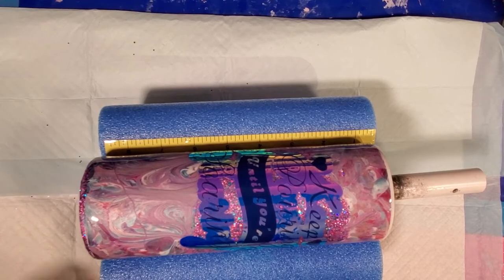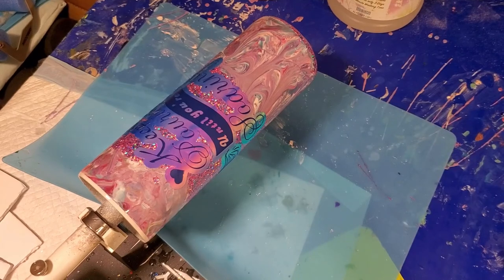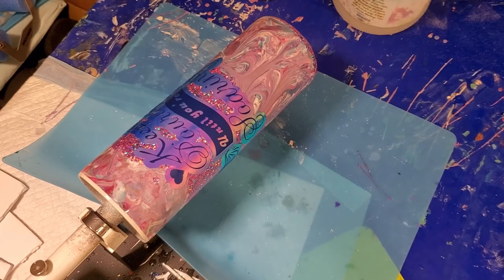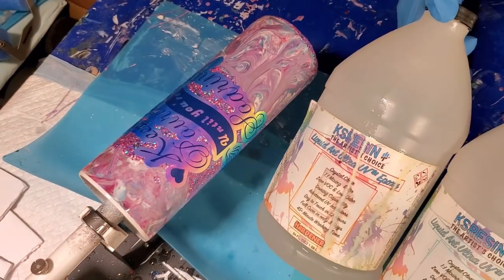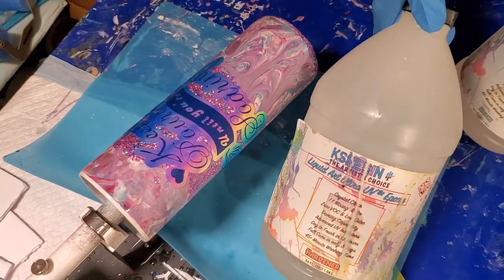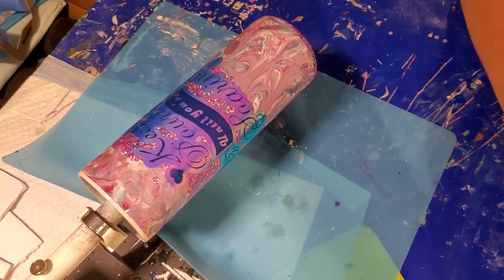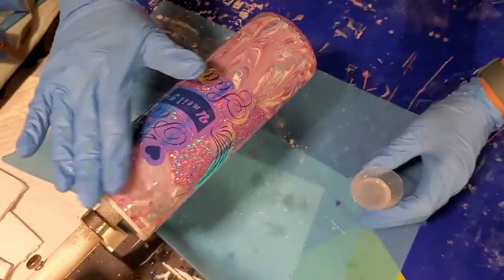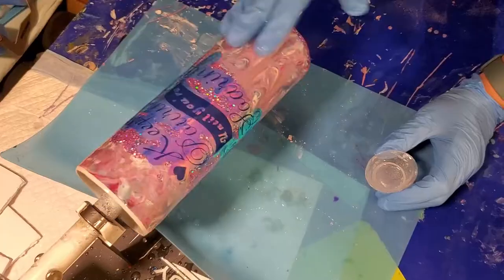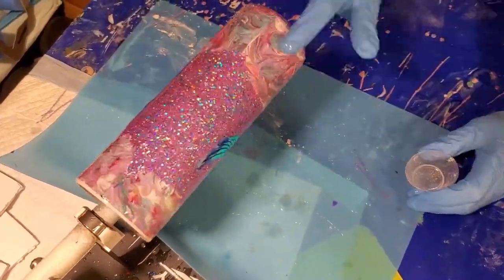We are ready for a final coat of resin. This is KS Resin Liquid Art Ultra UV Epoxy — it is a one-to-one ratio epoxy. I've got 20 milliliters of it all mixed up and ready to go. We're gonna put that on in a nice even thin coat, give this a torch, and we will be ready to move forward to next steps.